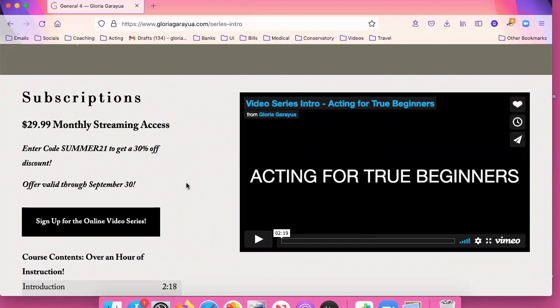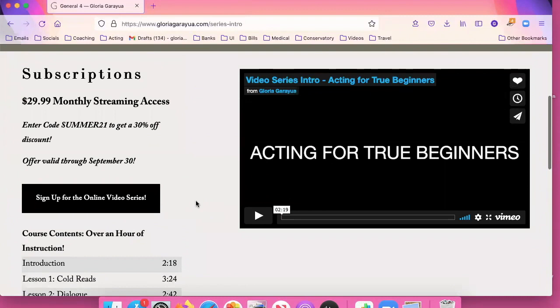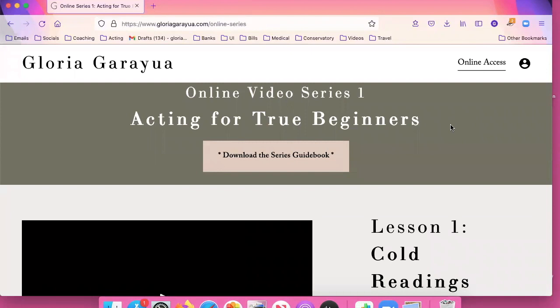There's a table of contents on this page as well so you can see what's contained in the series, and when you're ready to sign up you click on this button here.